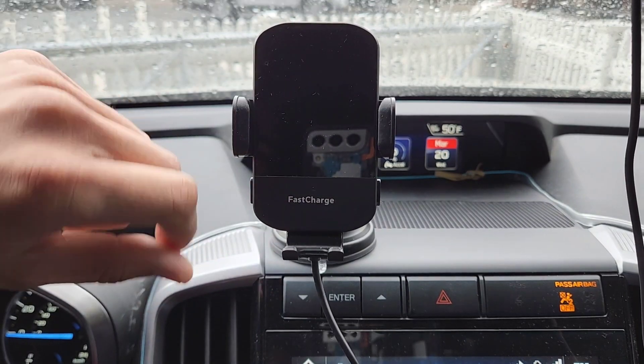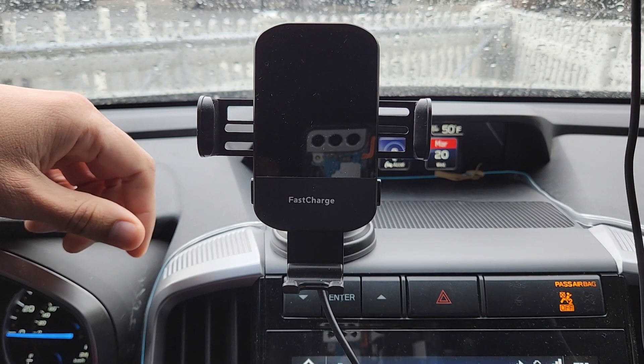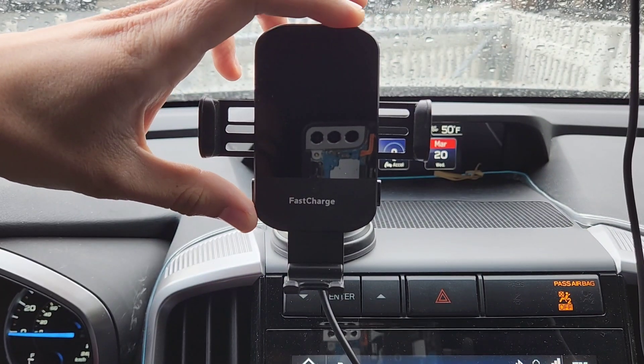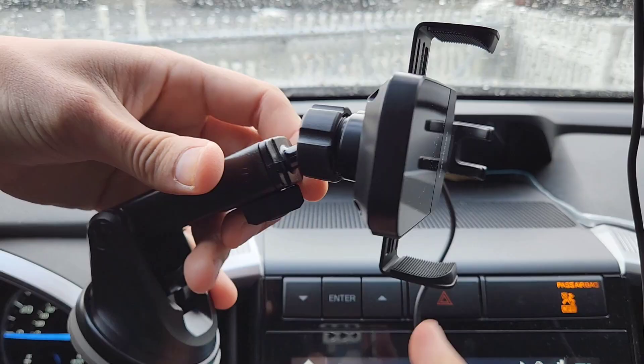This is the wireless charger right here. If you need to open up the phone grip, you touch the button on the side and the clips open up. You can use it either vertically or horizontally, depending on how you want it.